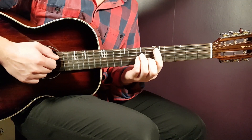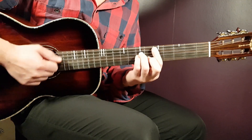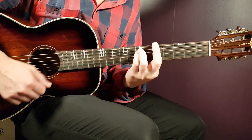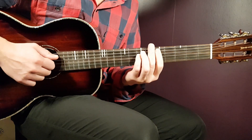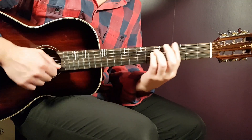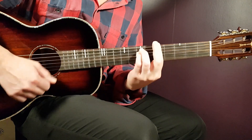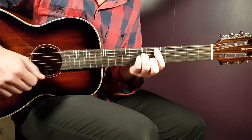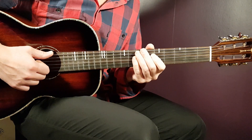If you connect everything together, a couple of rounds slowly and then up to close to standard tempo will sound like this. Thank you for watching, guys, and I hope you have a good day. Stay tuned.